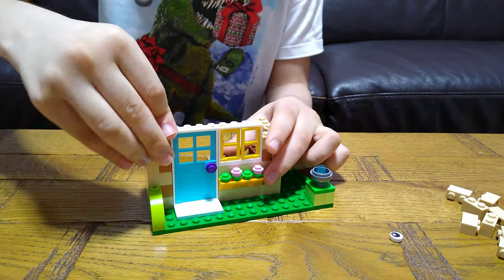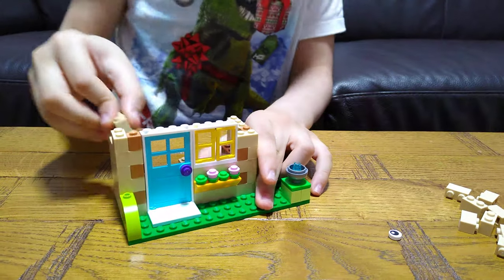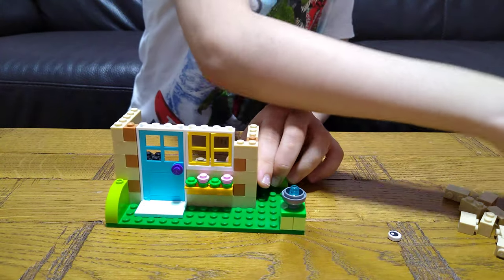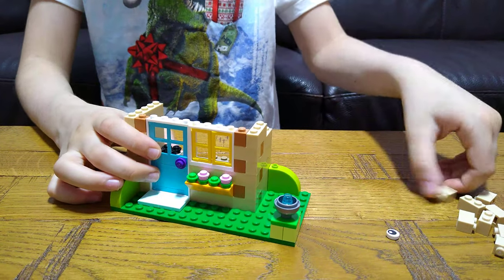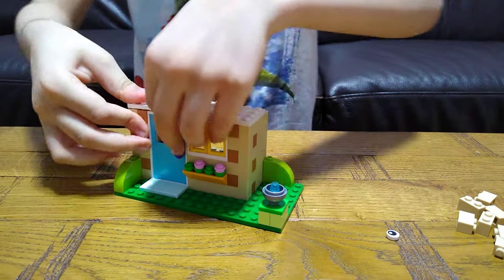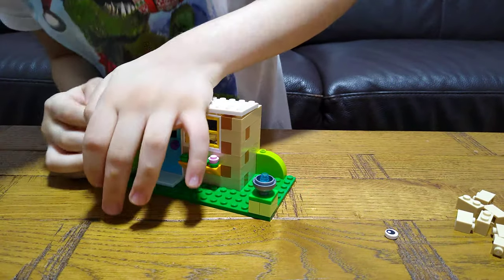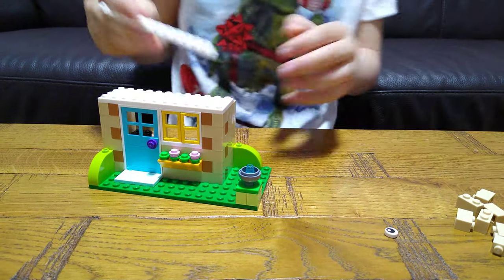It's time to build the rest of this mega house. The mega house of Lego. It's time to build the net of the house.